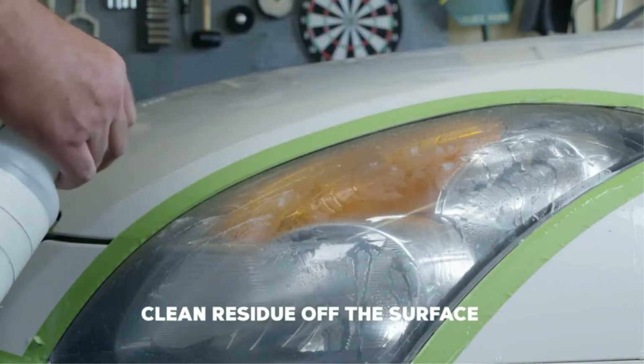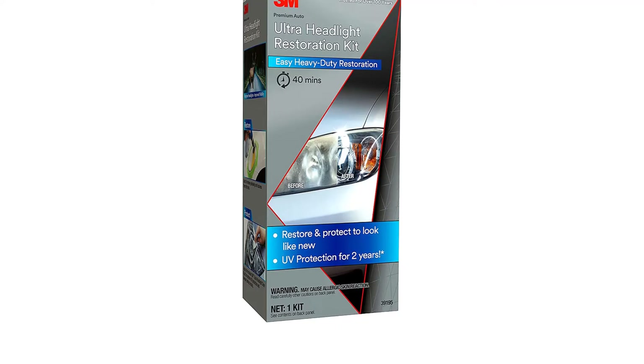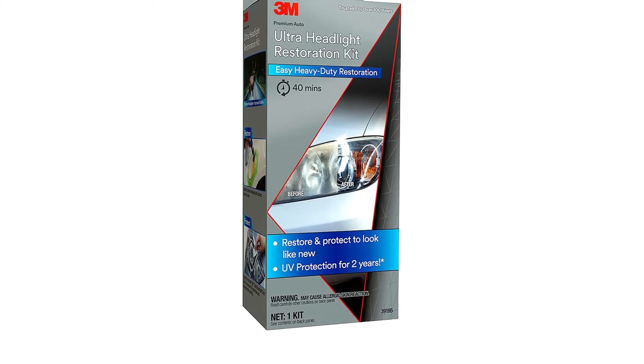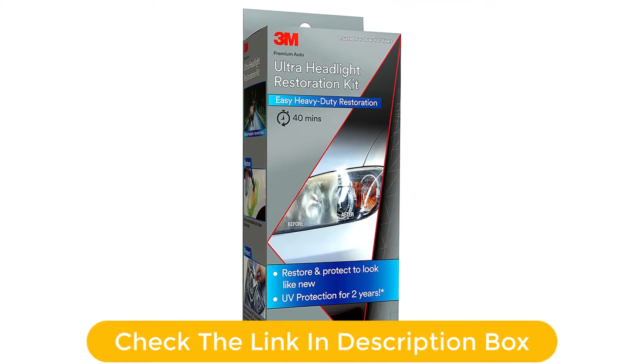Customers report that if you decide to use this kit, one will have to apply more than a little elbow grease. The investment of time and effort appears to be worth it, however, with the vast majority of users reporting great satisfaction with the product.